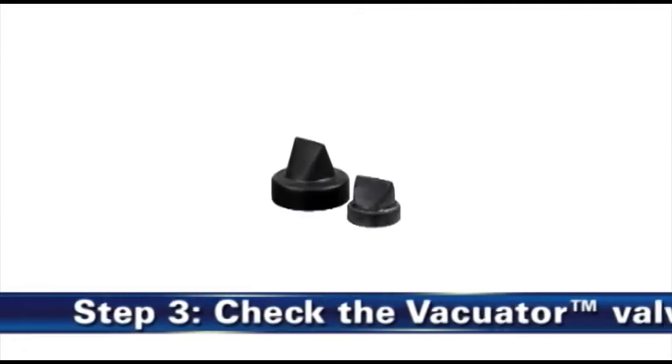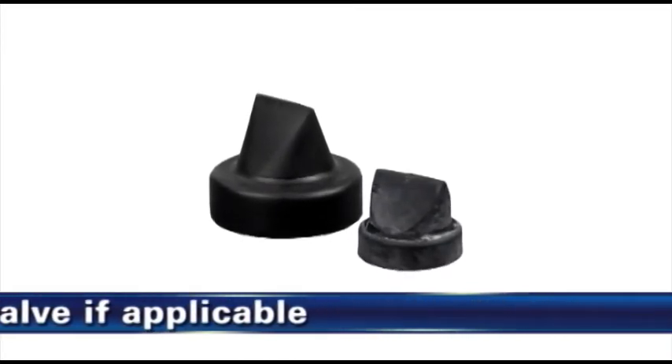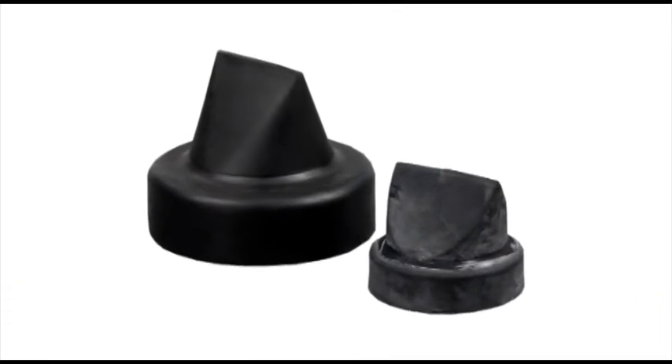Step 3: Check the evacuator valve. If your air cleaner is equipped with the evacuator valve, visually check and physically squeeze it.